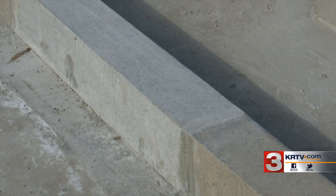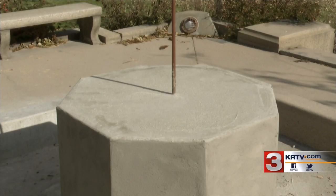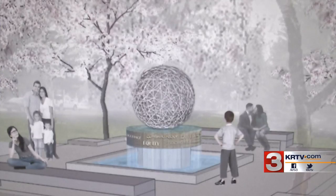In the past few weeks, crews placed new granite curbing and poured a larger base. There are two remaining pieces of the fountain.